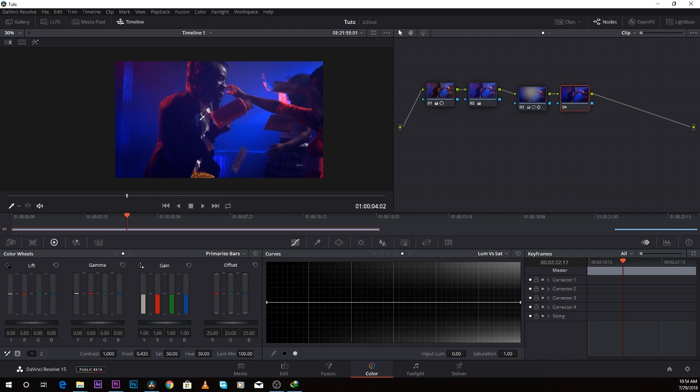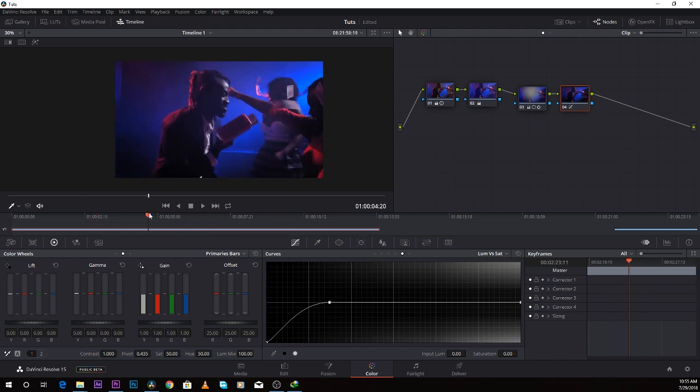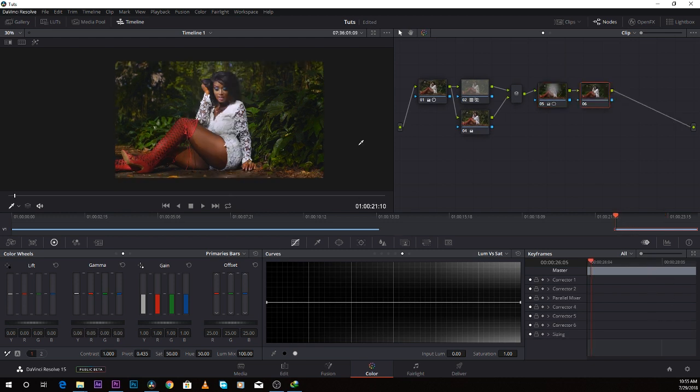It makes your color grading feel more cinematic. I come over to the luma versus saturation tab, click on the dark point right here to create a point, then bring down the shadows like so. You can see the before and after — it makes the darkest point of the image pure black while keeping the rest normal, which is very advisable to do. I advise everyone using DaVinci Resolve to set up desaturated shadows so that anything that comes before is affected by that desaturation.